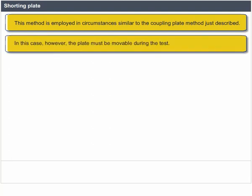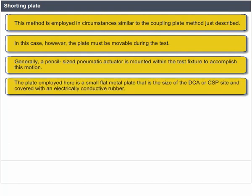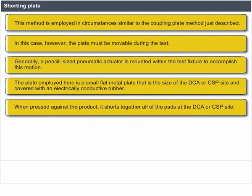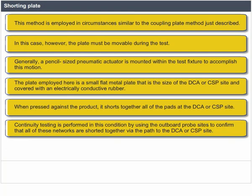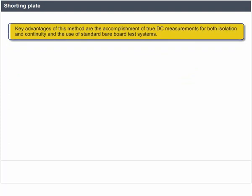Generally, a pencil-sized pneumatic actuator is mounted within the test fixture to accomplish this motion. The plate is a small flat metal plate the size of the DCA or CSP site, covered with electrically conductive rubber. When pressed against the product, it shorts together all of the pads at the DCA or CSP site. Continuity testing is performed by using outboard probe sites to confirm that all these networks are shorted together via the path to the DCA or CSP site. Then the shorting plate is removed and a normal isolation test is performed, accomplishing true DC measurements for both isolation and continuity using standard bare-board test systems.